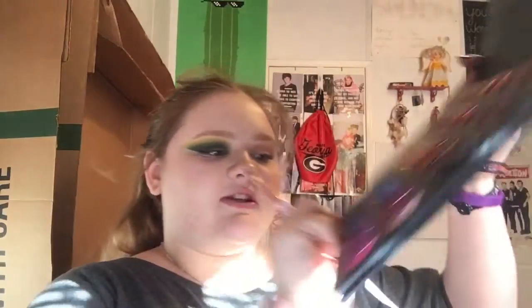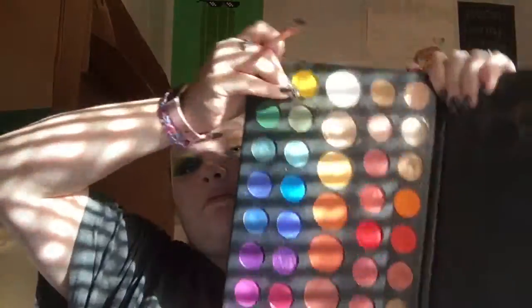I'm gonna take my little round-ended brush here and go into the shade 'Cape Cod,' which is this kind of dark bluish-green, and I'm gonna apply it and cut the crease with it. I'll blend that out in a second. But I also want to go into 'Guac' in this palette, which is this other shiny green shade — the one right next to the yellow — and take it and put it on the inner portion.